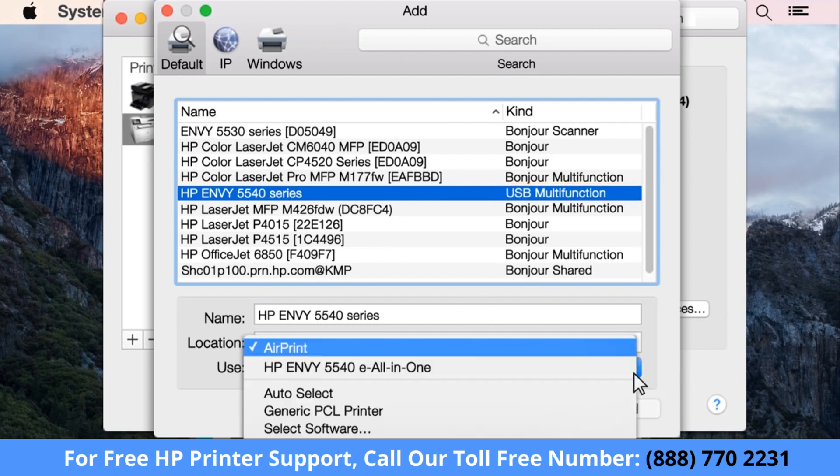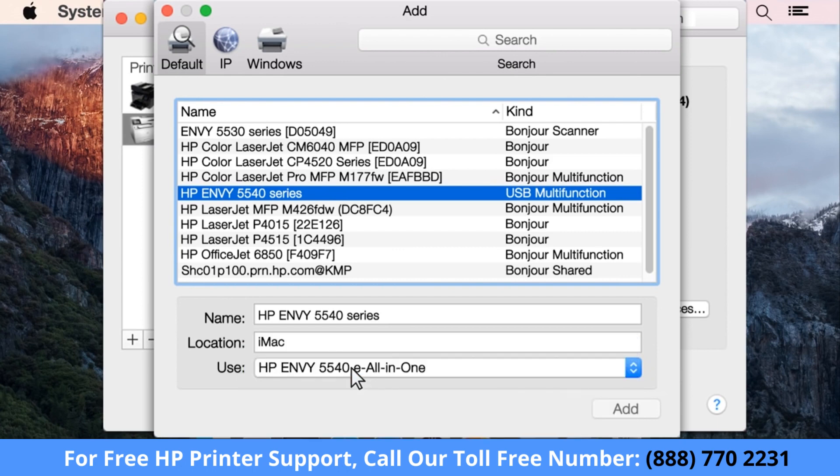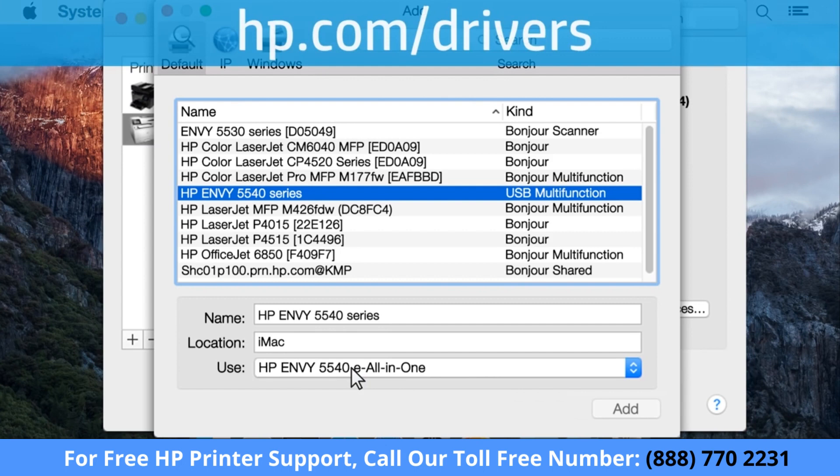Click the Use or Print Using box and select the name of your printer in the drop-down menu. Do not select the AirPrint driver. If your HP printer model does not appear under the Use or Print Using list, go to hp.com/drivers to get the latest software for your printer.